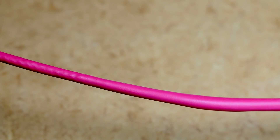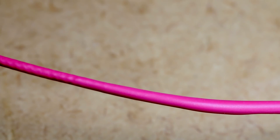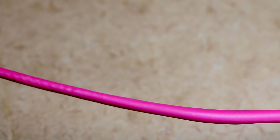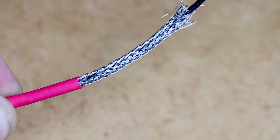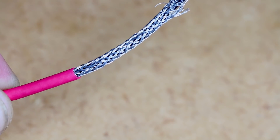Always try to use the heat gun in the same direction — don't start on one end and then jump to the other end, because you'll end up with funny things happening in the middle. In order for the shielding to work, it needs to be grounded at one end.